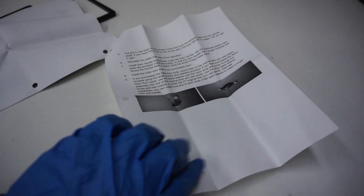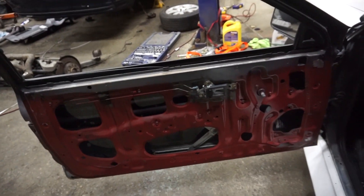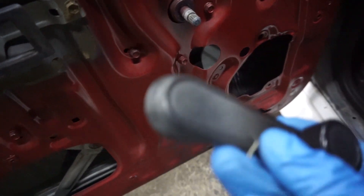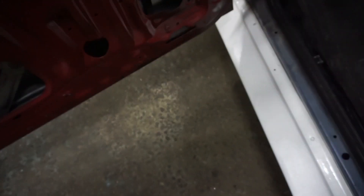So let's go ahead and start putting it in. My door cards were missing when I got the car, so this made it a little easier — the only thing I had to take off was the window crank. There are instructions on how to take that off — make sure you keep the C-clamp or the clip.